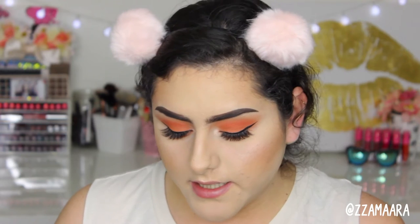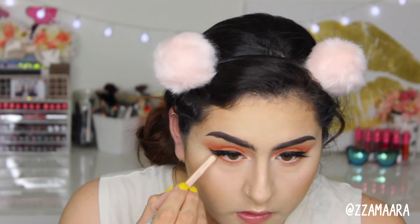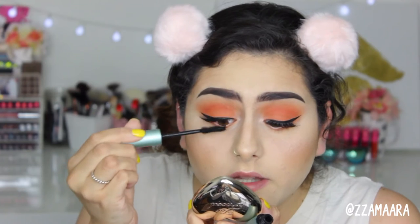To open up my eyes I'm going to be taking the NYX Wonder Pencil in the color Light for my waterline. Now I'm going to put on some mascara and blend my eyelashes with the false ones.